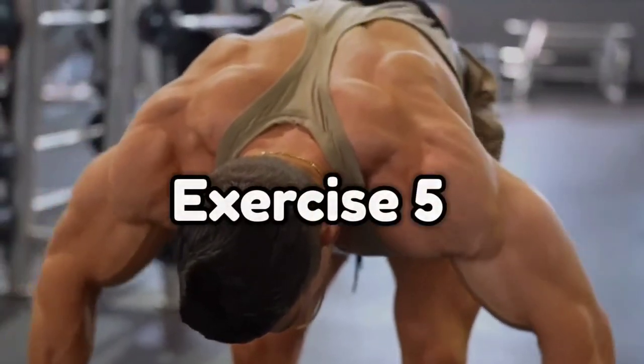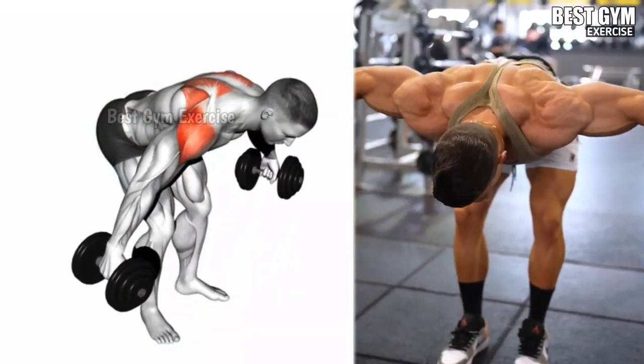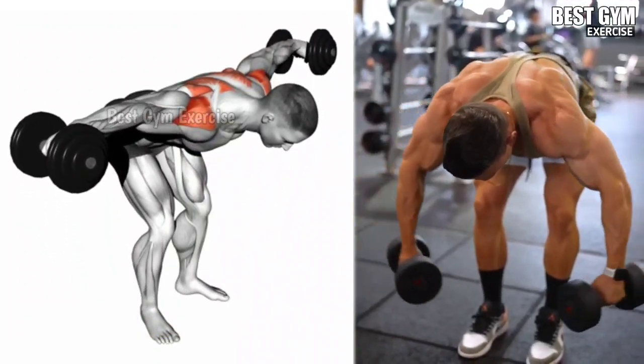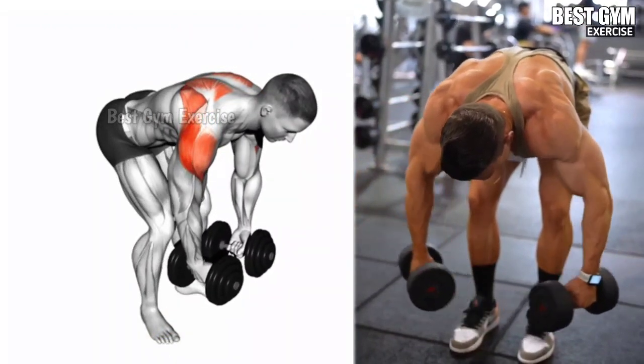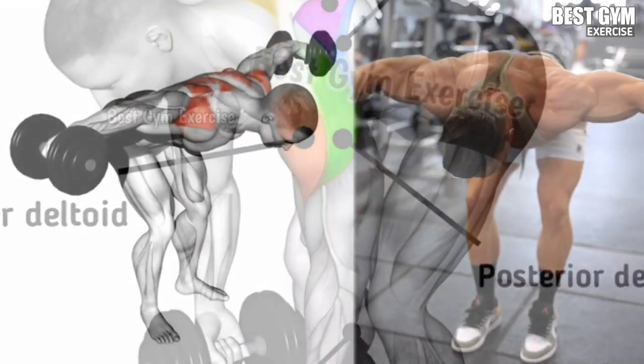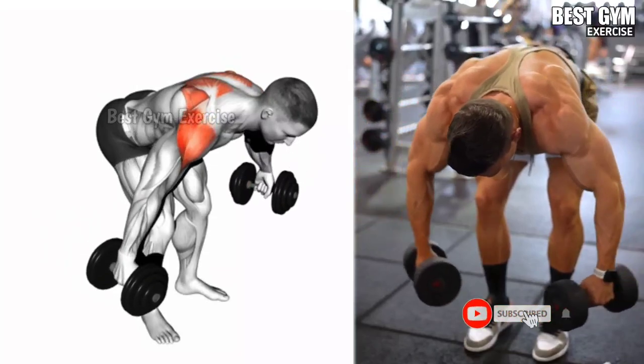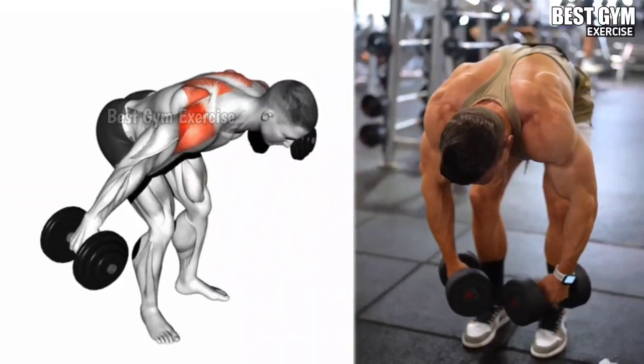Number 5, Bent Over Dumbbell Reverse Fly. This exercise strengthens the rear deltoid and upper trapezius muscle. Hold a light weight dumbbell in both hands and stand with your knees slightly bent. Whenever you lift the dumbbell to the fly position, squeeze the rear deltoid muscle and bring the dumbbell back to the starting position maintaining correct form.